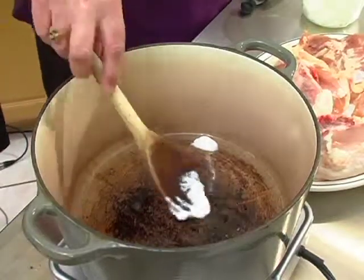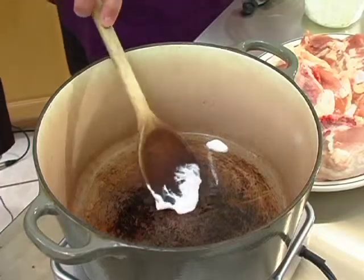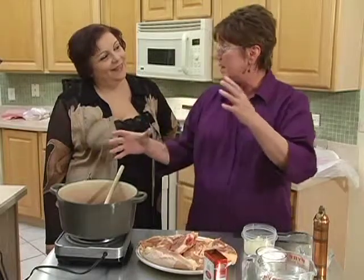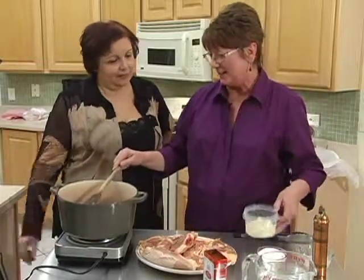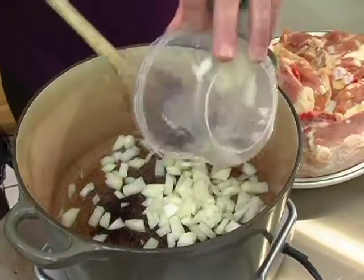It'll last forever — my daughter will probably have this pot when I'm gone. Someone bought me a Le Creuset pot from Williams-Sonoma for one of my birthdays, which was an $800 pot, about four times this size, really good if you're cooking for a large crowd. We're going to add some chopped onions. Good sound — you can hear that nice sizzle.